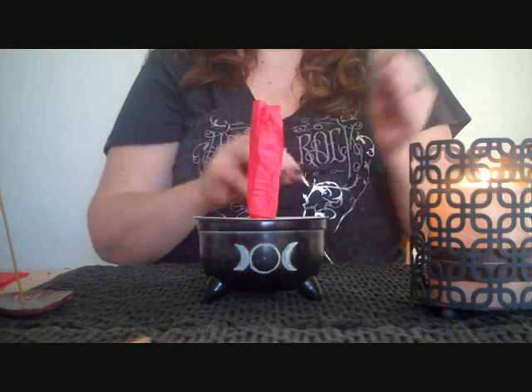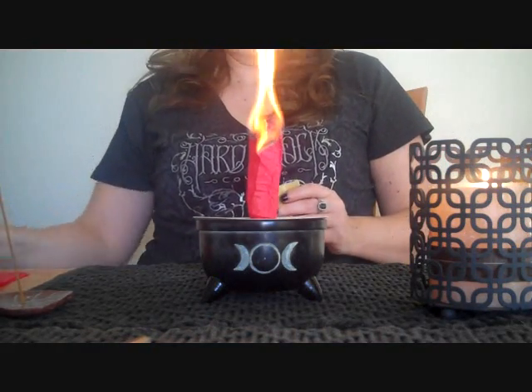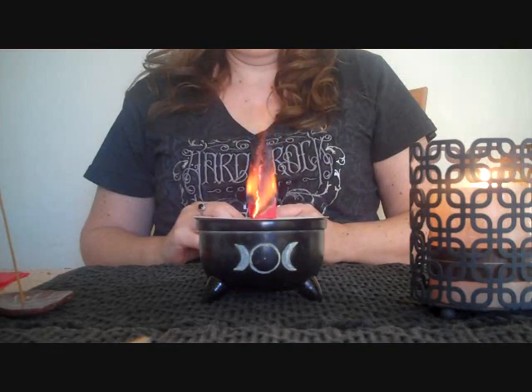Then you want to light a corner — not the whole thing, just like a corner — and then it flies away, as you can see! What is supposed to happen is your wish is supposed to go up to the heavens or the sky.